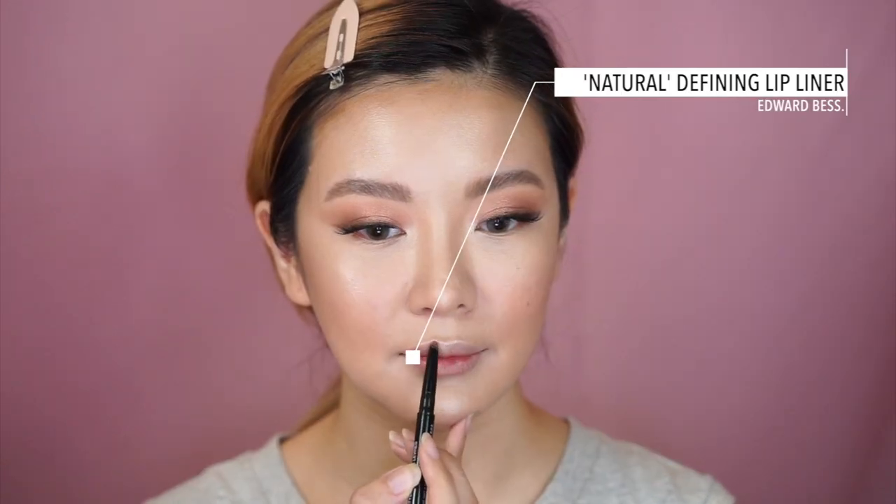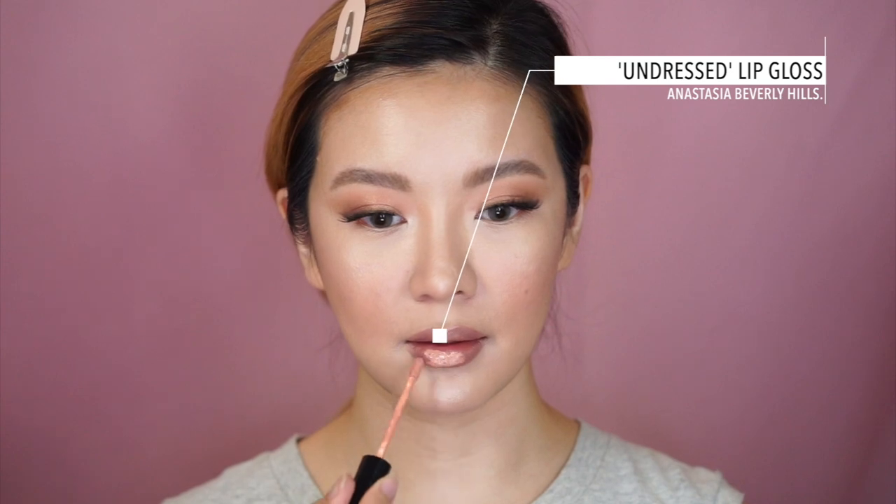For lips, I want to do something very movi to keep in line with the monochrome look we've got going on. I'm first going in with an Edward Bess Defining Lip Liner in the color Natural. I feel so much pressure choosing a lip color because the rest of the makeup already looks so beautiful. I think I'm going to go in with an Anastasia Undressed Lip Gloss.